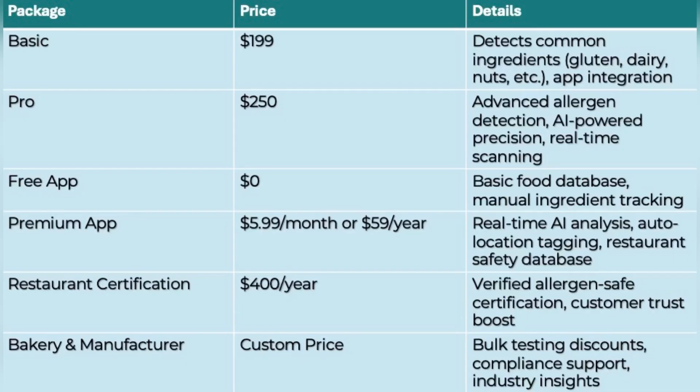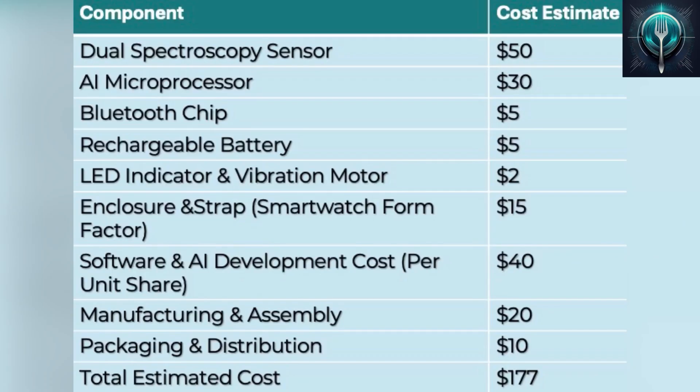Basic to pro-allergen scanning, a $5.99 per month AI app, and additional packages for businesses. We minimize recurring costs by avoiding test strips or capsules.